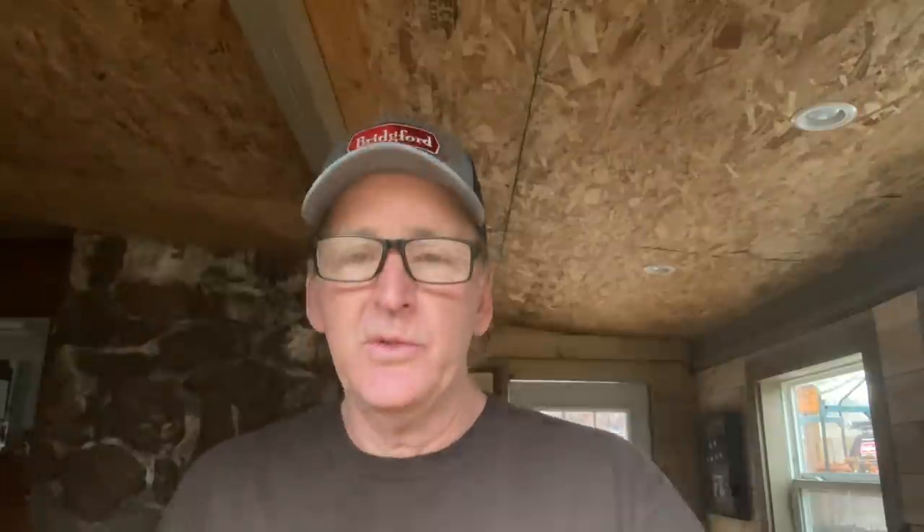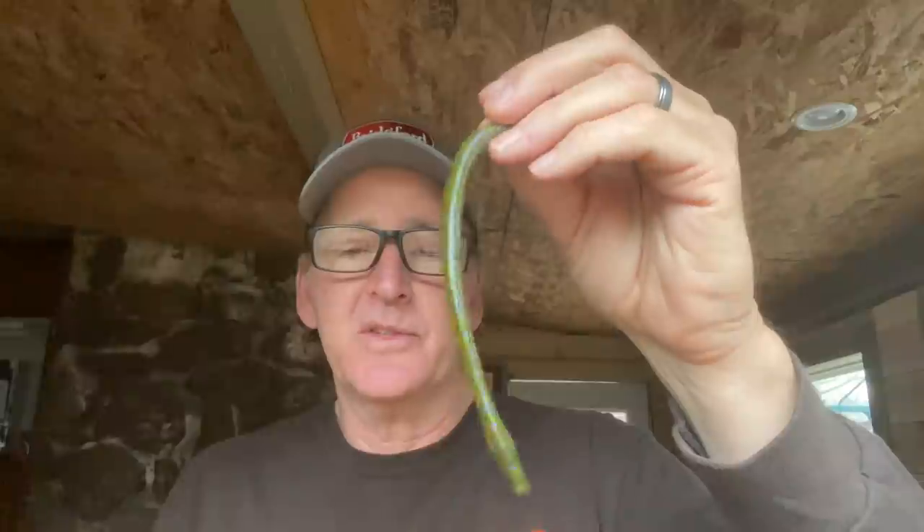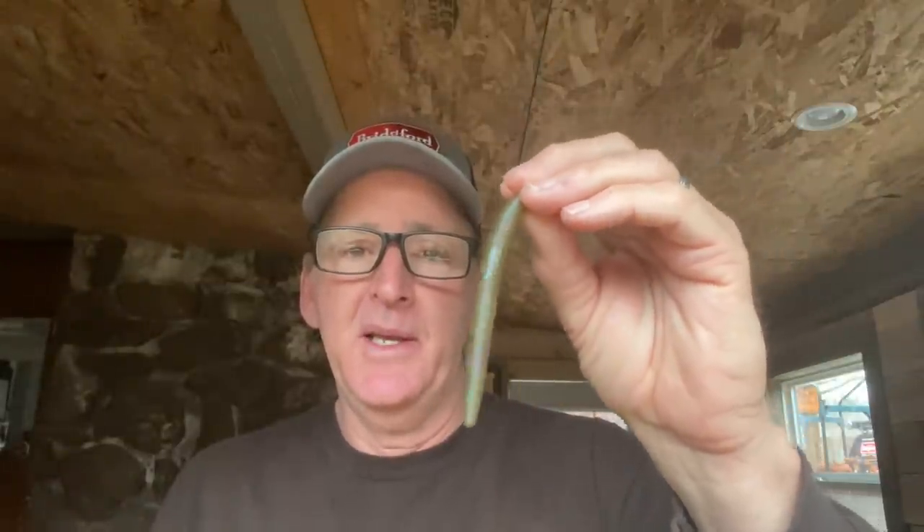I'm going to go through my system I've developed for springtime, start to finish. I'm going to talk about head sizes and bait profiles. For this particular video I want to go over what I use in the springtime and explain why. There are three different baits: first is a 4-inch finesse worm - this is a Zoom finesse worm, whatever your favorite finesse worm. Second is a longer one, a Zoom trick worm, a 6 or 7-inch worm. And the third is a 4-inch soft plastic stick bait.